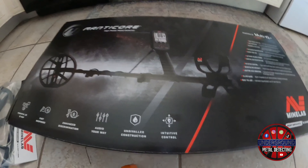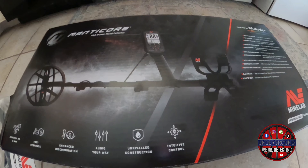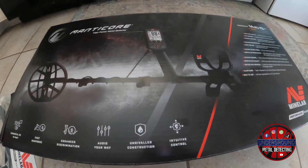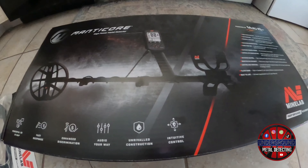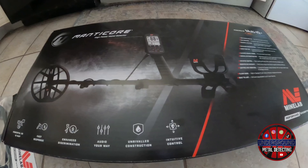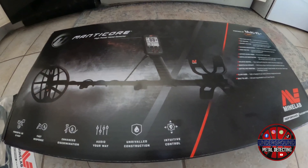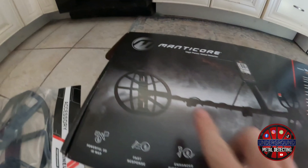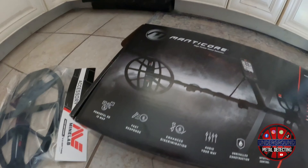We finally got our hands on the Beast Machine, the Minelab Manticore. Our friends at High Plains Prospectors hooked us up with a great deal, so of course we're going to give you a link in the description. Check out what they got — they have everything in stock for all your metal detecting, treasure hunting, and even gold prospecting needs. They got everything there, all the big brands.